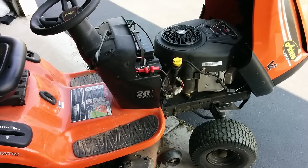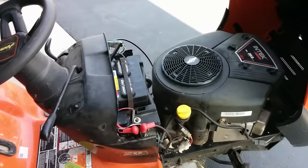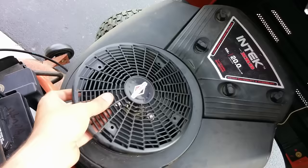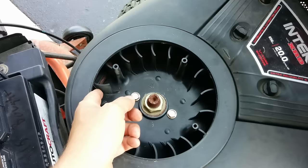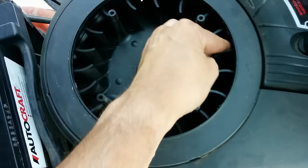If your mower is not starting, this is something you probably want to try first if you know you've got a good battery. What you want to do is take this cover off — there are four screws here which you're going to want to remove. Then try to push it to make sure the motor is free and not bound up. If it's moving, that's fine.